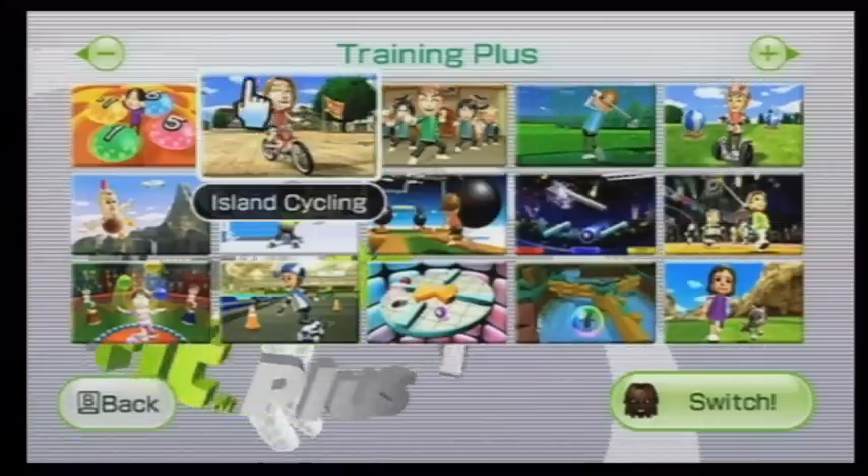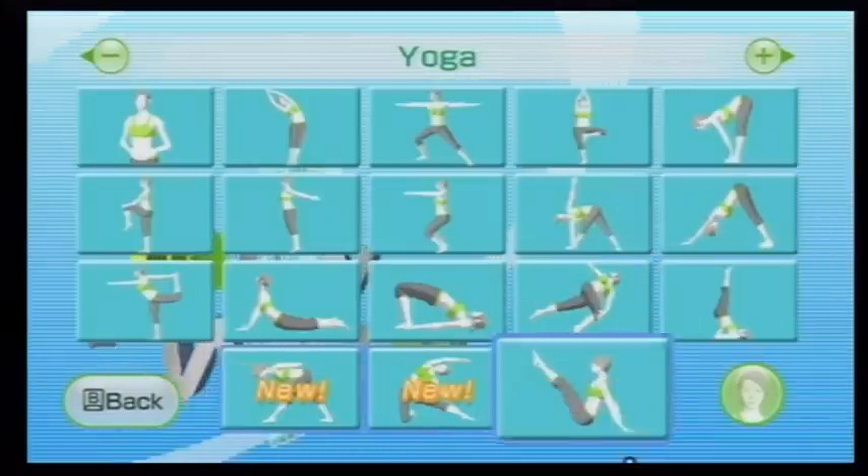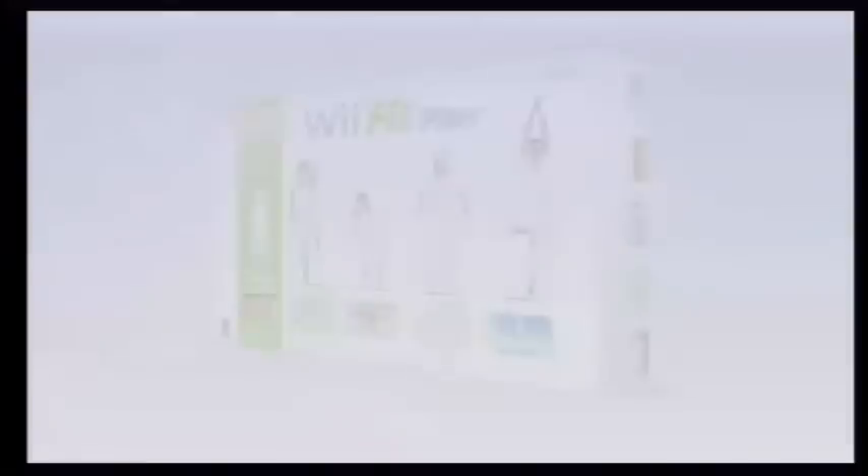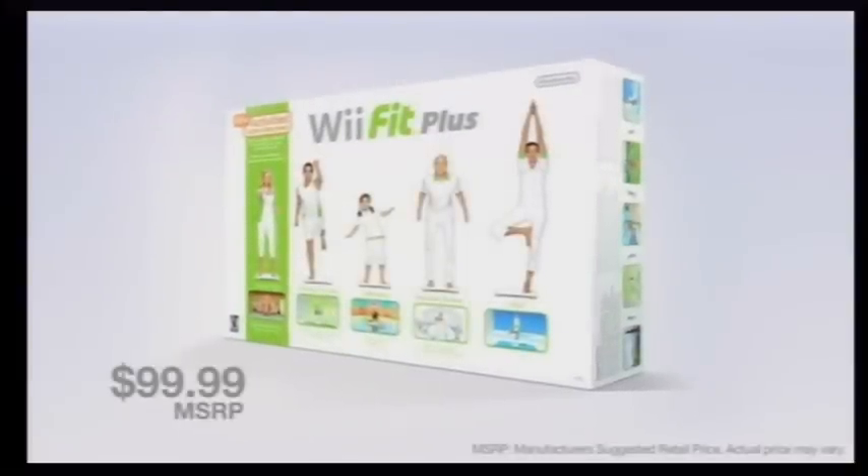Step into the Wii Fit Plus experience, now with 15 new balance games and six new strength training and yoga activities. Wii Fit Plus is the enhanced version of the original Wii Fit software, packed with every feature and exercise from the original Wii Fit, in addition to new exercises, balance games, and tools to personalize your exercise routine.